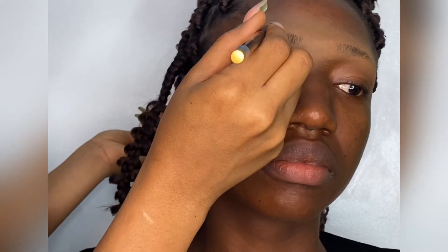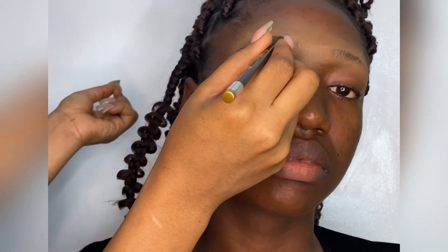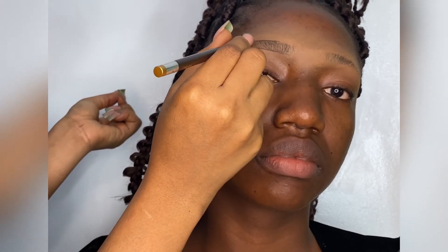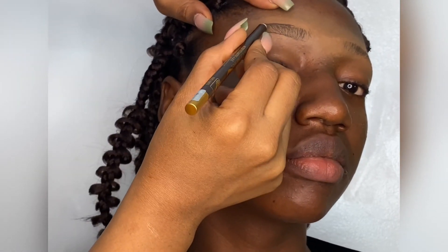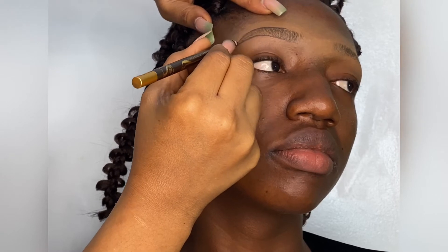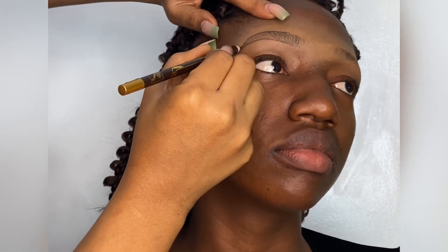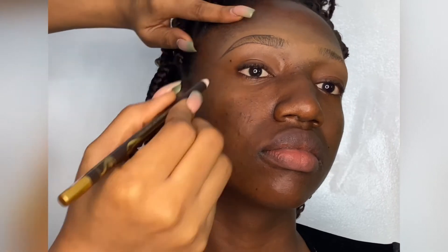That gives it a nice box brow effect. And if you've noticed from my tutorials on Instagram and YouTube, I love my brows soft and natural-looking. So I'm outlining the upper part of the brows, and I also didn't start from the very beginning — I left a bit of space. Now I'm giving it a midpoint, making the first line meet the second line, and we've created our outline. The brow is almost done!